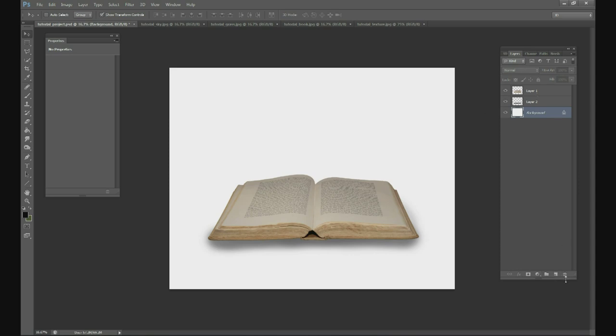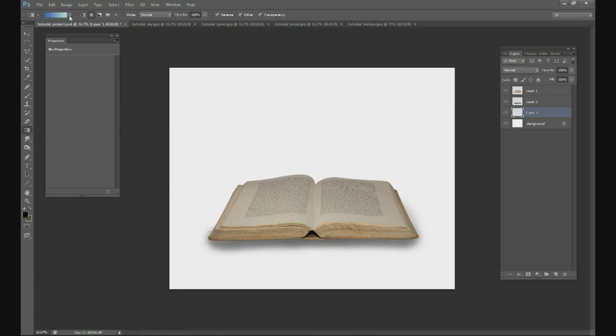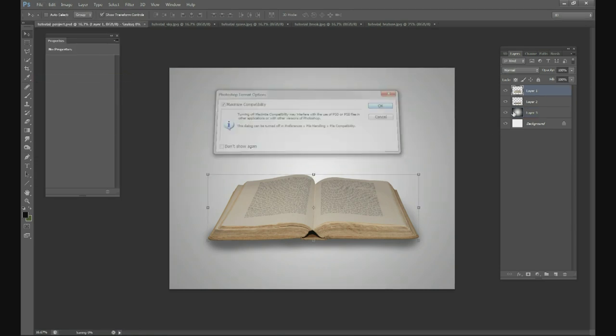Another thing you can do is fill the background to a different color so you're not staring at white the whole time — maybe even a gradient, like a black and white circular gradient. So we've got our book on a background; now we're going to add the grass.